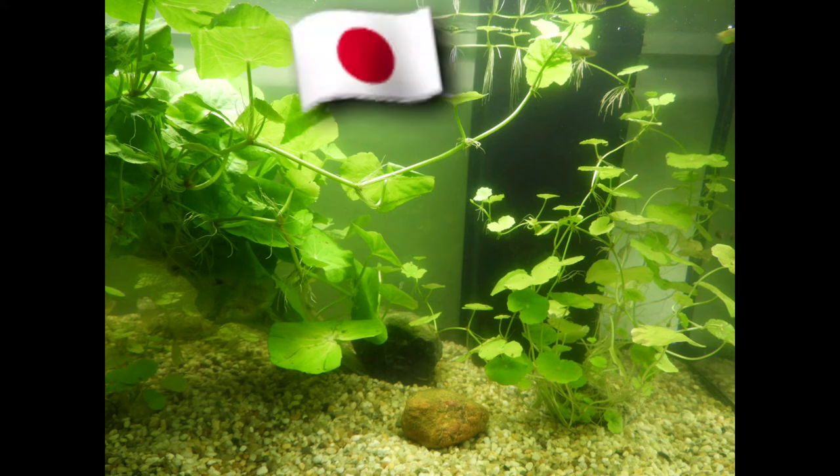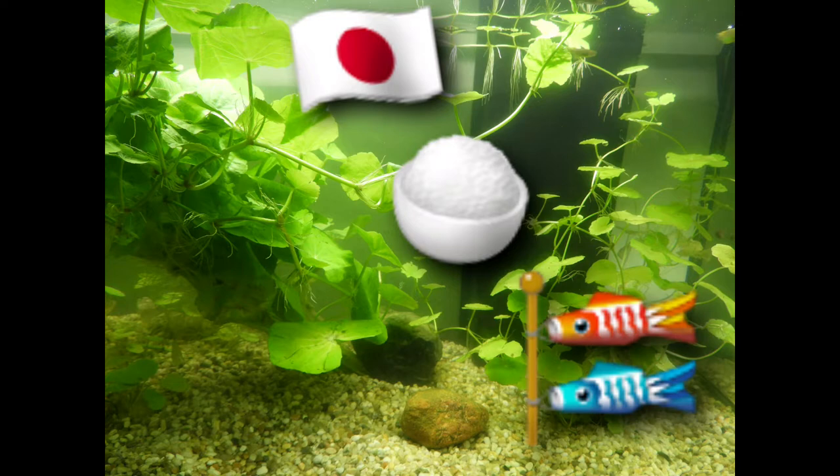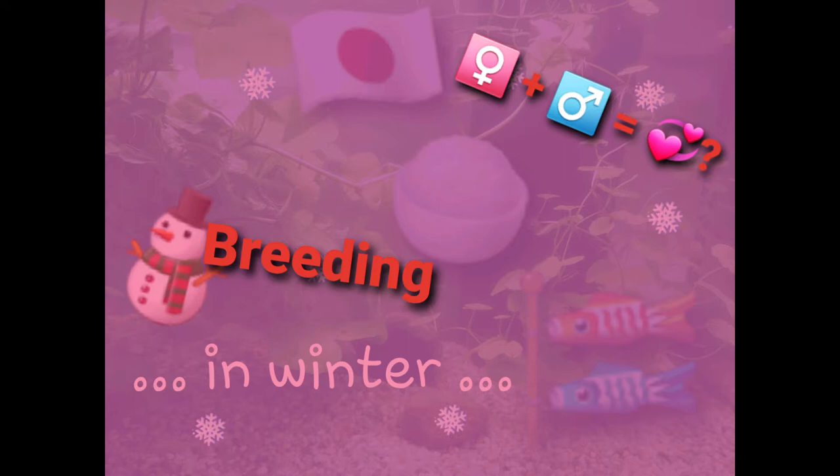Japanese rice fish in winter — well, actually, breeding in winter.